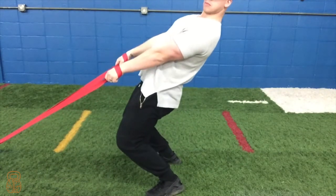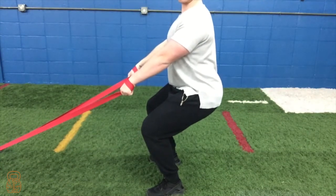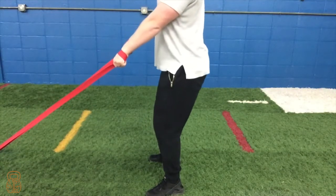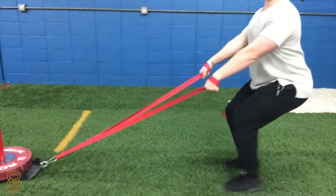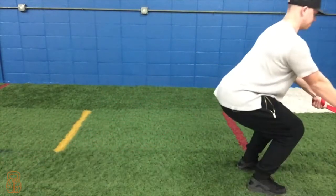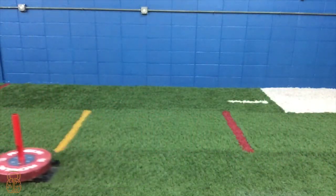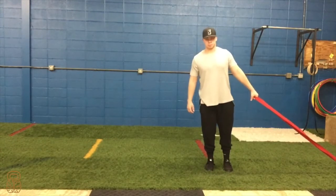Secondly, we want to push our chest up, allowing us to push through the ground. And lastly, we want to pull our shoulders back to properly engage the full posterior chain through the duration of this exercise.